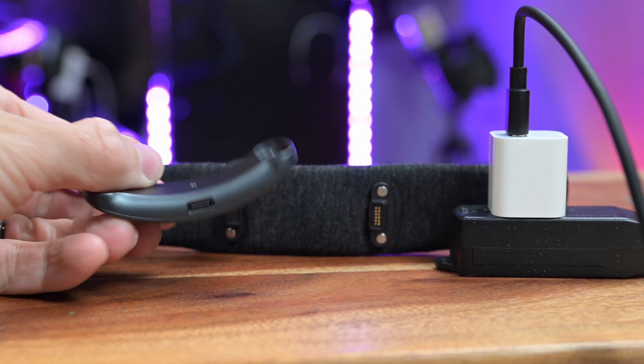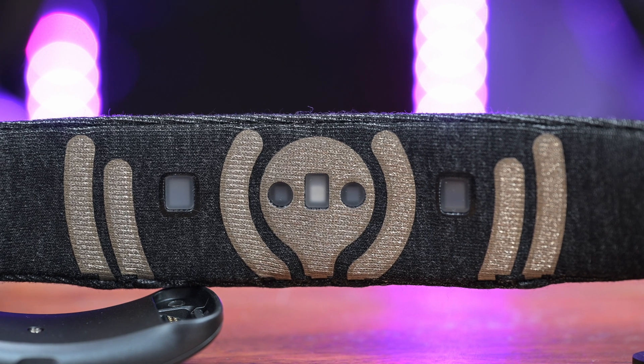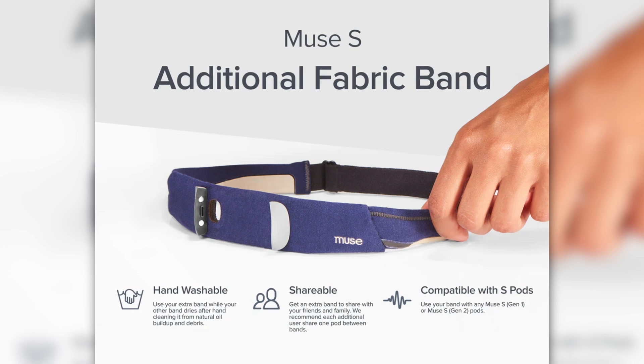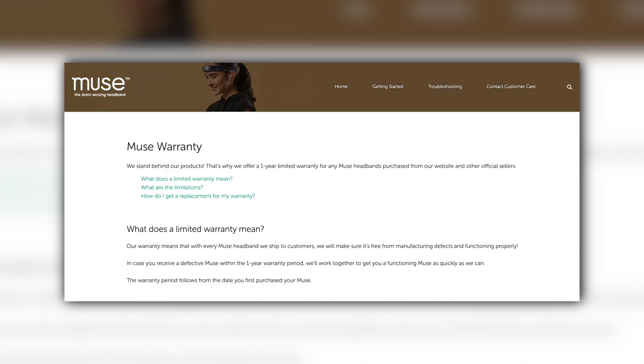Some other notable upgrades: it now uses a USB-C charging cable port, like a lot of other electronics. The previous model had a micro USB, which wasn't ideal. There's also new and improved sensor material — it's sparkly on the EEG sensors and built to last. These don't wear out as quickly as some previous Muse S devices. Muse does have an exchange program for bands, but they're saying these should last a lot longer, and there will still be a band replacement program if needed.